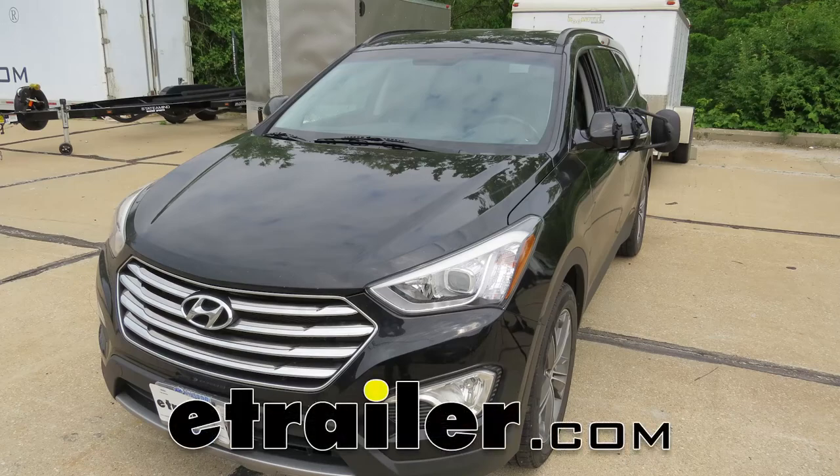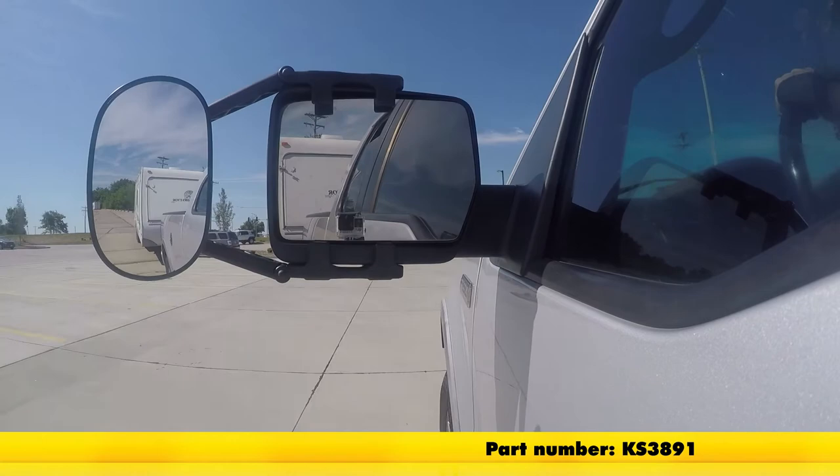Today on our 2015 Honda Santa Fe, we're going to be taking a look at and installing the K-Source Universal Towing Mirror, part number KS3891.